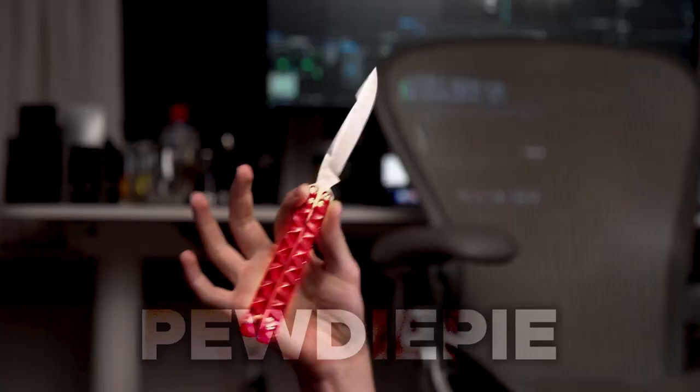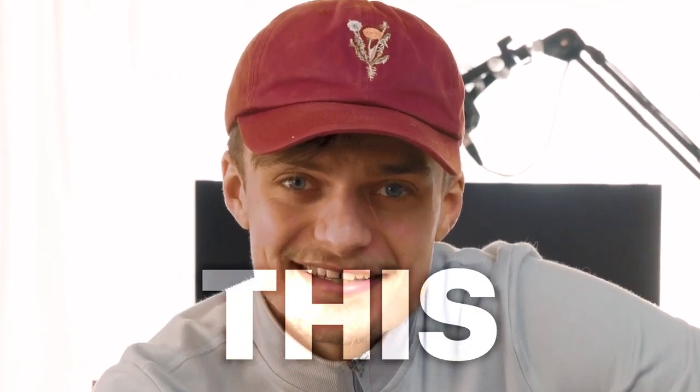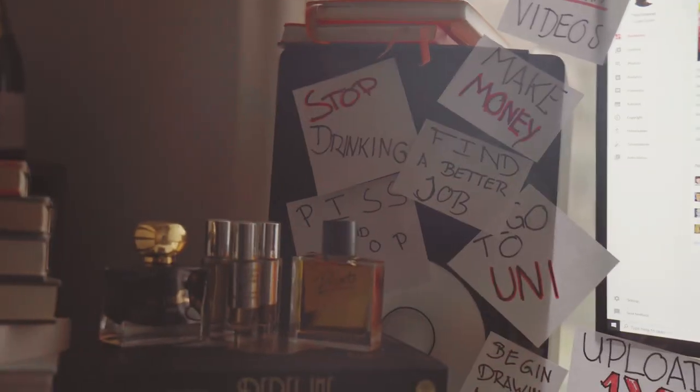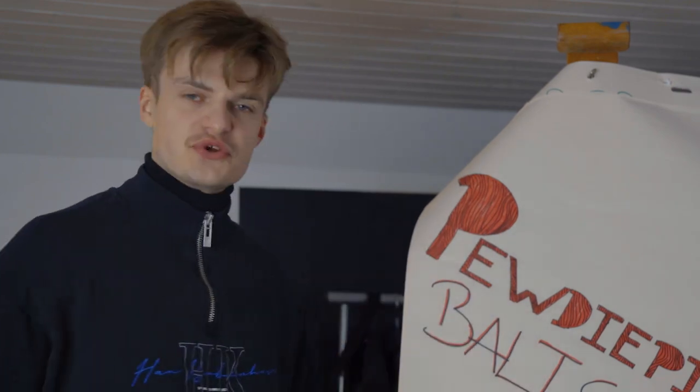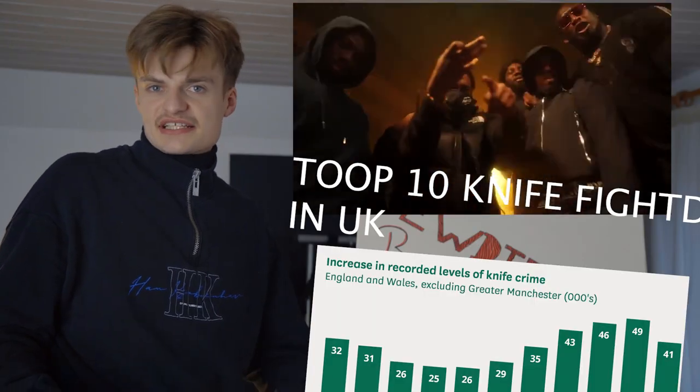I spent four months of my life to make a PewDiePie balisong, from paper, metal, and mental disabilities. I'll make a butterfly knife. I don't know how, and then I'll send it to you PewDiePie — if that's even your real name — whether you like it or not. You're in England. I guess you need a knife, but I will make one. Mark my words, I will make one.